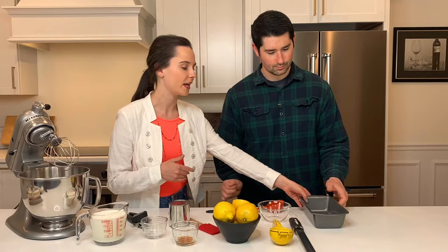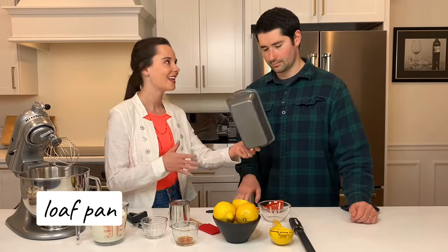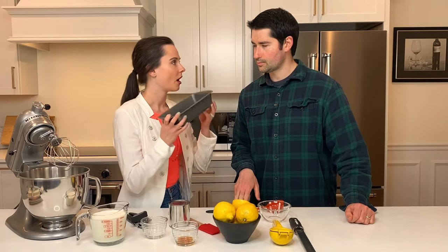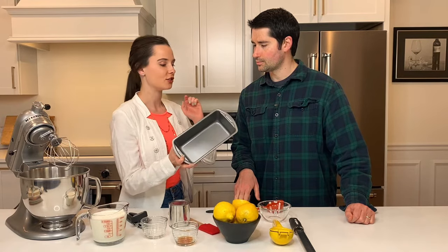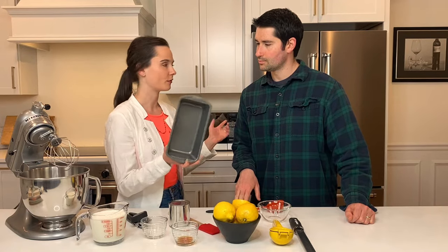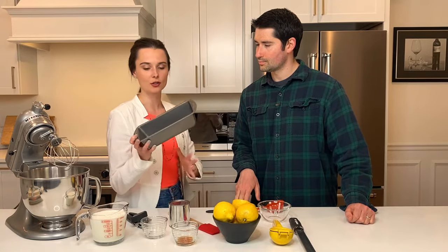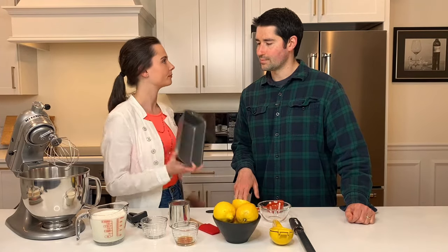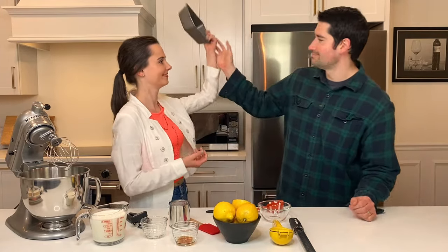So it starts off with a loaf pan that is freezer safe. You can use any container that is freezer safe. What you want to do before you get started is just pop your loaf pan or whatever you're using in the freezer for about 15 minutes while you're making the ice cream. It will help the ice cream solidify if your container is cold. It's like chilling a beer glass before a beer.